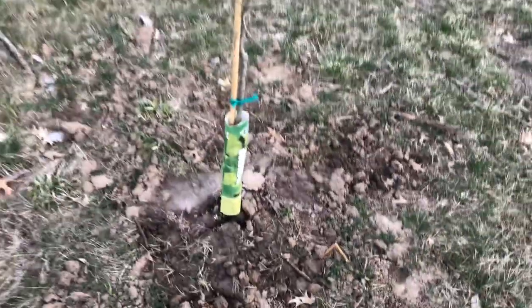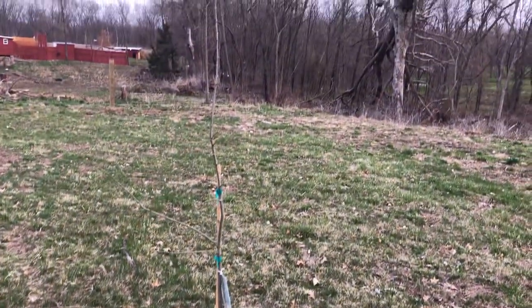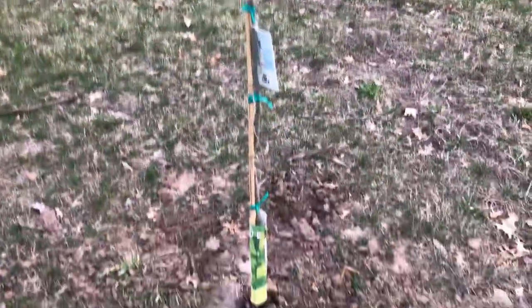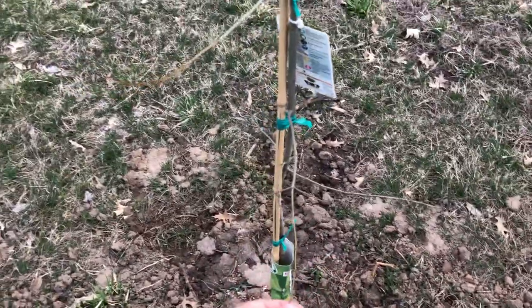This is what it looks like so far this year — pretty good looking tree. It's about six, six and a half foot tall. Watch out for my future update videos where I post how it's growing in a couple years to come, or if I see any dramatic changes in it.